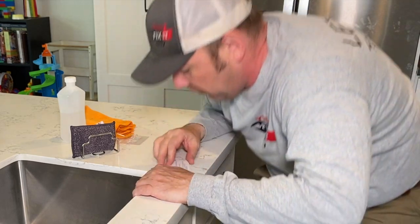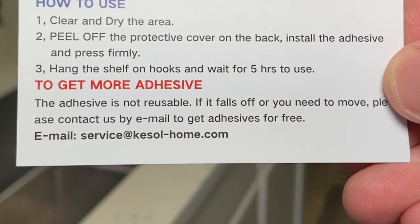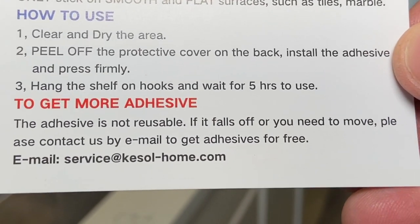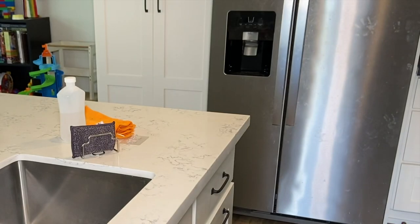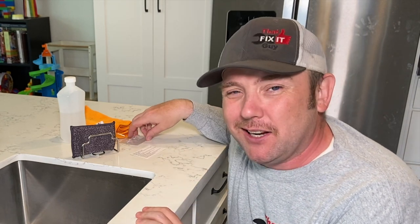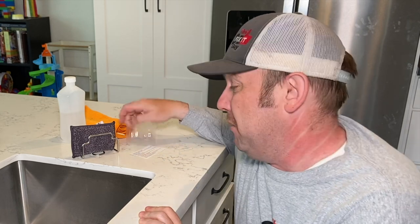One of the cool things about this, which I just found out, is this card that came with it. It says to get more adhesive — it's not reusable — but please contact us by email and we'll send it to you for free. How cool is that? That's cool of a company. I bought a couple, but it's nice to know that I may never have to buy them again.